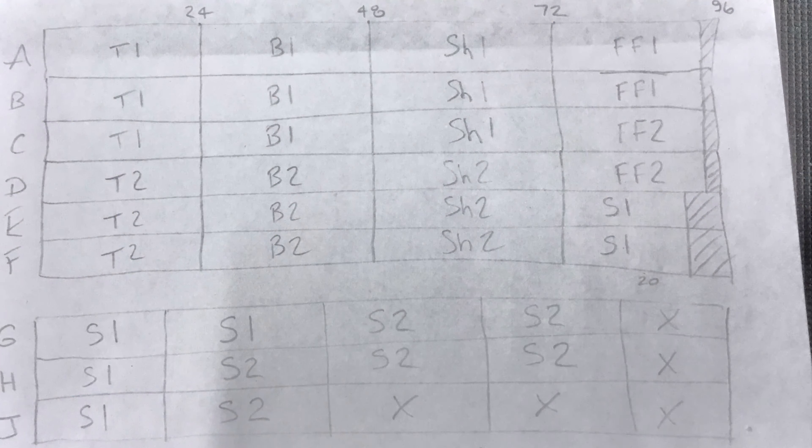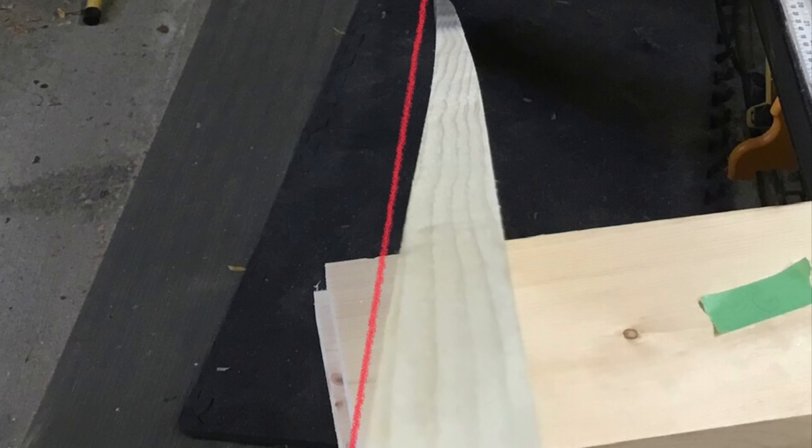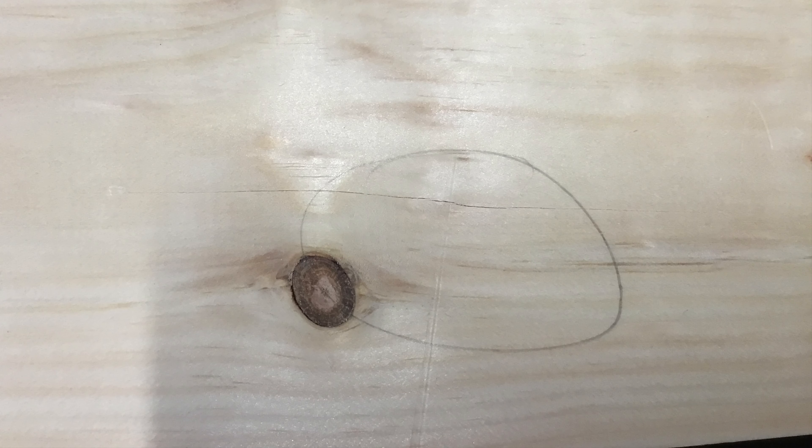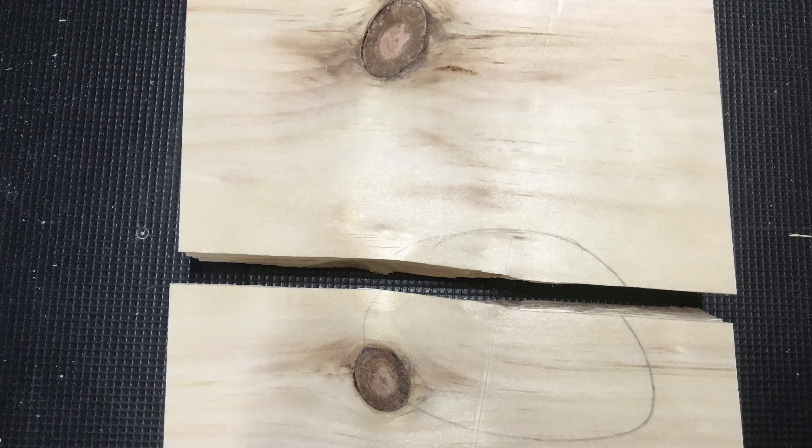I start by looking at my cut plan — that way I know how I'm going to cut up each of the boards that I have. I then have to review the boards for faults. This one, for example, looks a little warped. This section had a hairline crack, so I had to take that apart because I wouldn't want that split happening in my finished product.